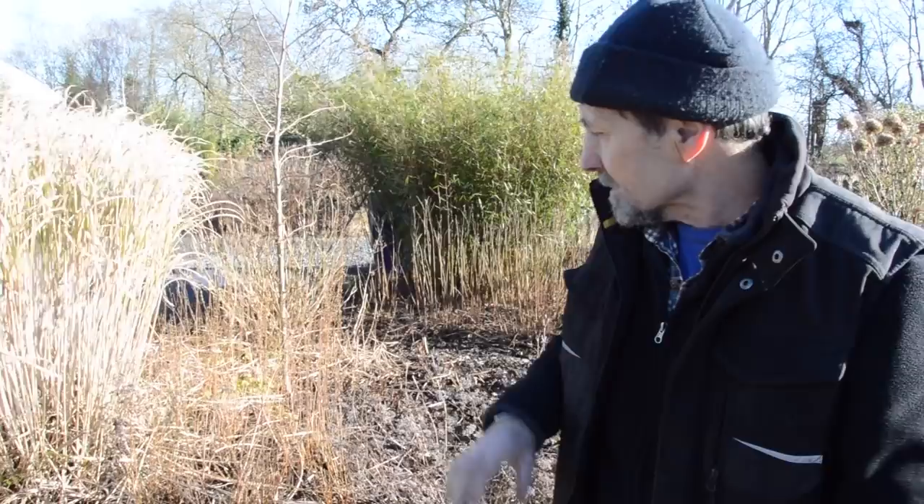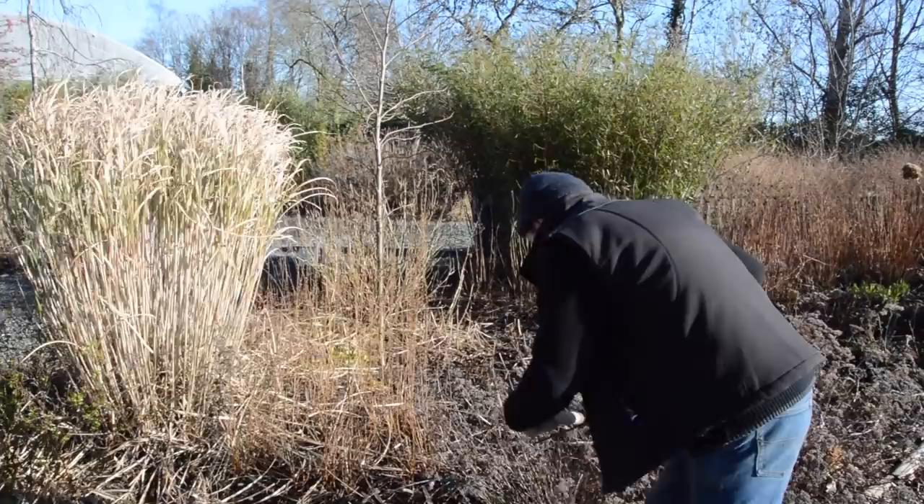The plant itself is at this stage nicely ensconced below ground, away from the weather, and over the next month or two or three it's going to start coming up again. At that stage you don't want all the unsightly bits from last year to be there, and it's much harder to cut it back then because you have to cut each one back individually.